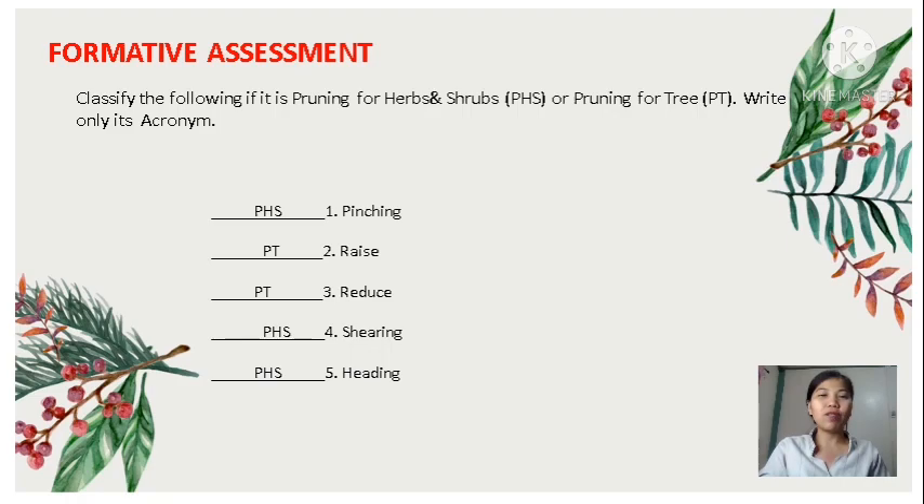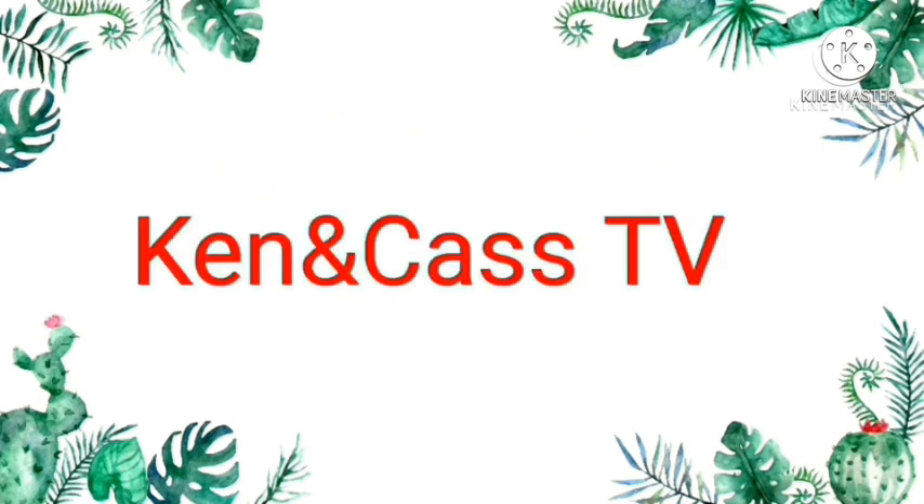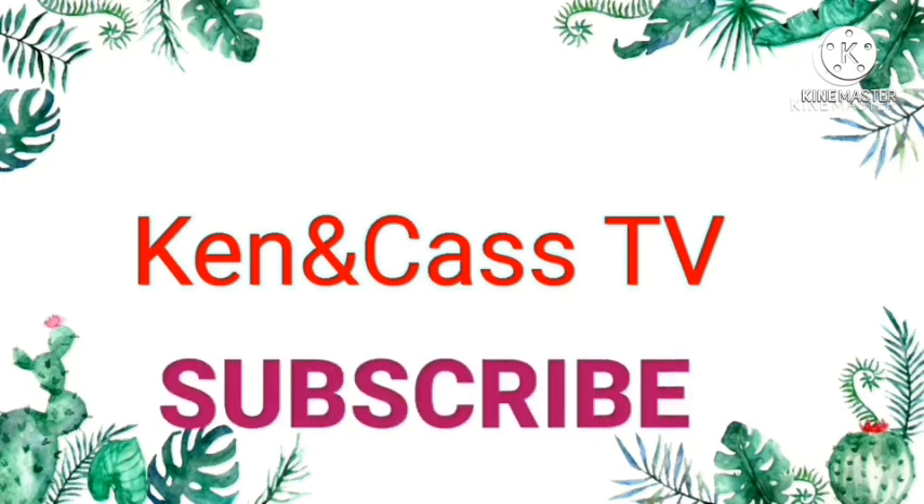Thank you for listening. Have a nice day! I hope you learned something from this video. For more videos and updates, don't forget to click the subscribe button and hit the notification bell. God bless everyone!